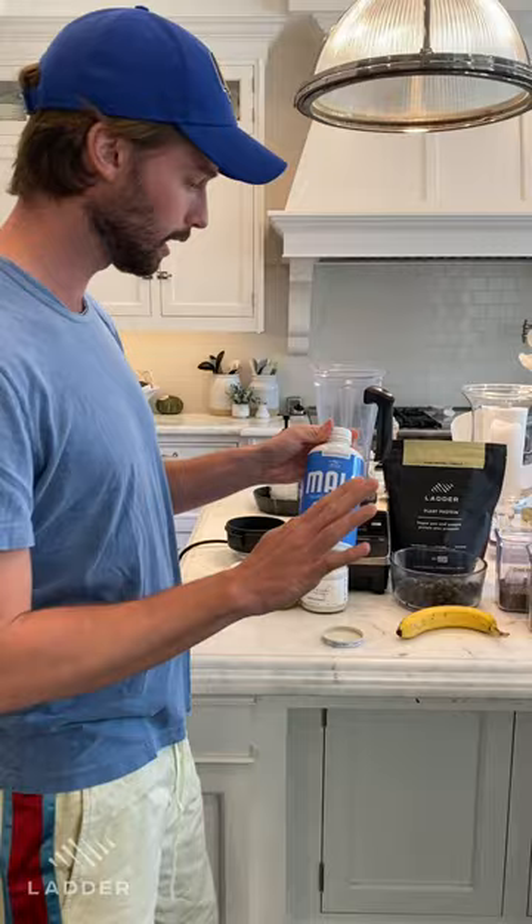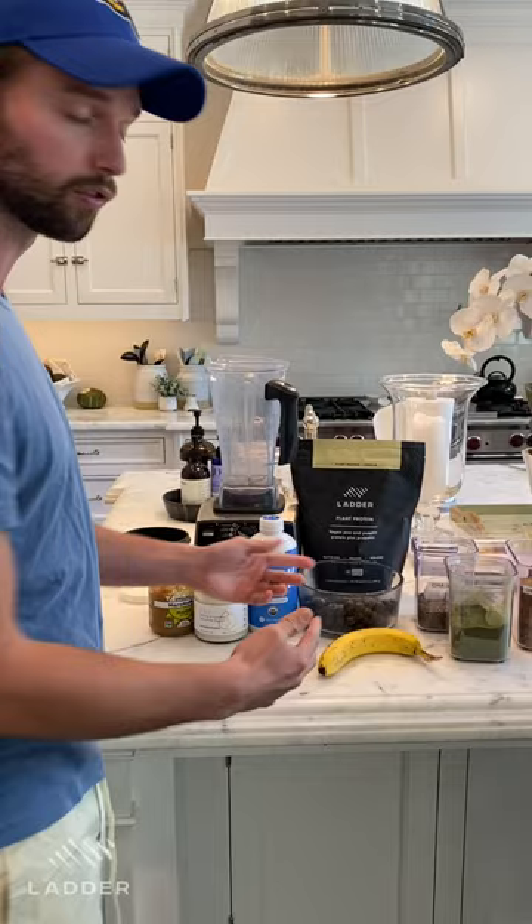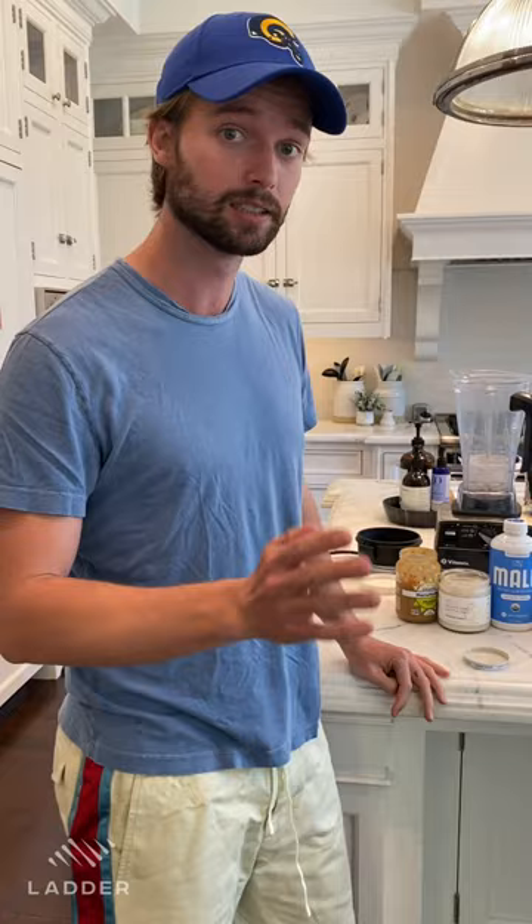First off is the base. I like to do almond milk by Malk — there's only three ingredients, really fresh and organic, everything's great in there. Next I like to do some unsweetened almond yogurt, some peanut butter, a banana, a scoop of blueberries — you can do frozen or normal. Then I use my plant protein by Ladder, about two scoops. Chia seeds, Ladder greens, and lastly some flaxseed.